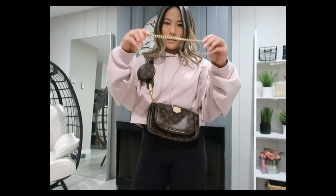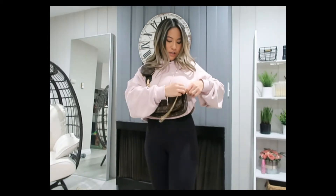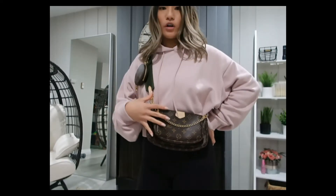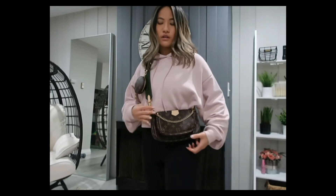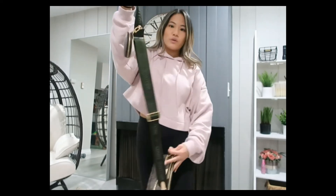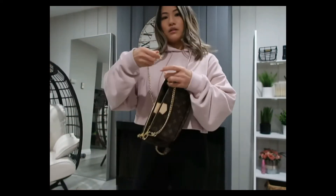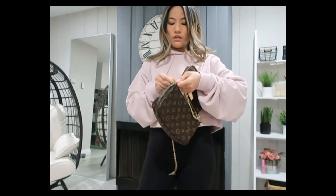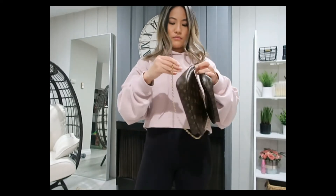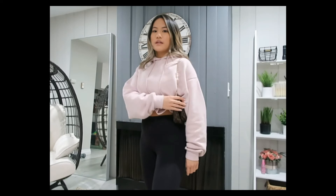I wanted to show you a chain I got from a different company — I'll link it below if I can find it — but I feel like this chain actually looks much better. If you want some hardware, I think this size just looks so much cuter.